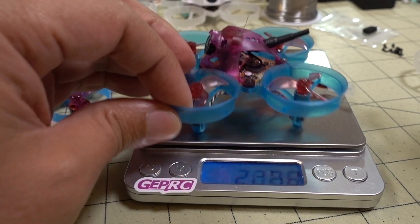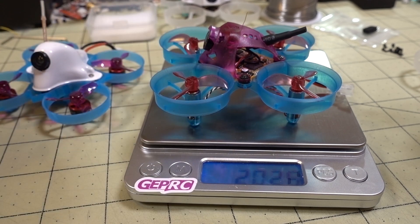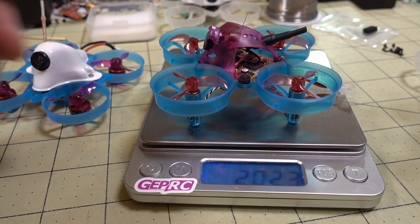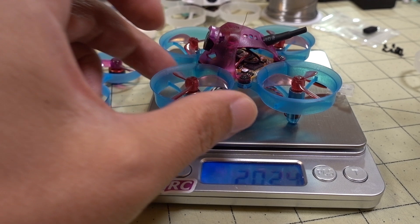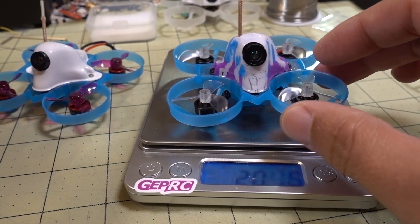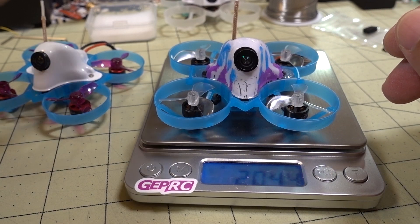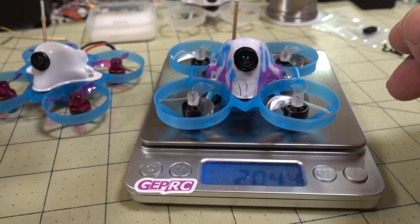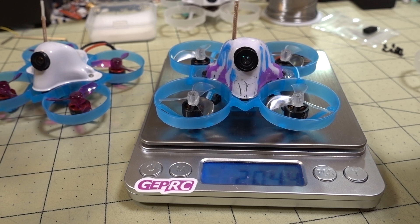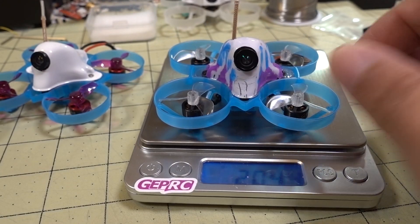This board is 500 kV more than the other builds. Just for reference, here's the Newbie Drone Acrobee — one of the latest versions — coming in at 20.23 grams, and those are six millimeter brushed motors, not brushless. So we're getting these brushless tiny whoops almost down to the same weight as the Newbie Drone, and they probably have a lot more power. The 0802 19,500 kV motor is likely more powerful than those six millimeter brushed motors.